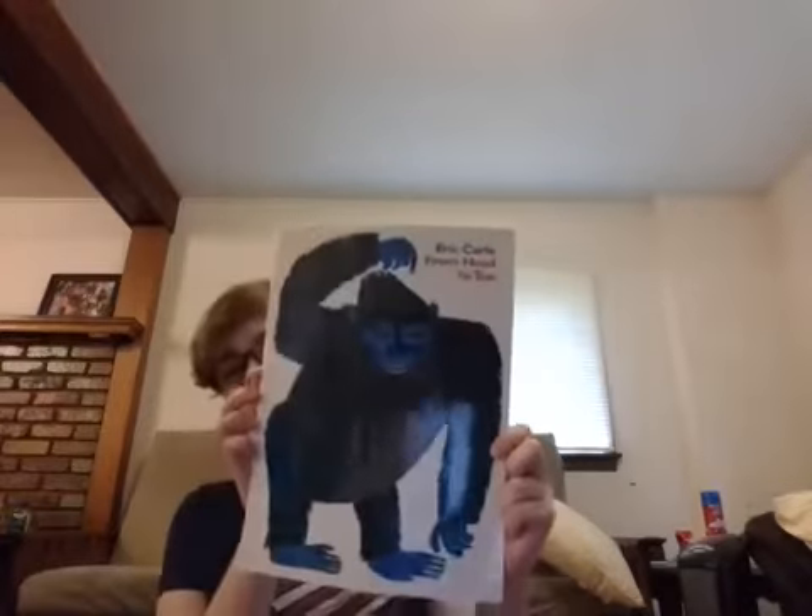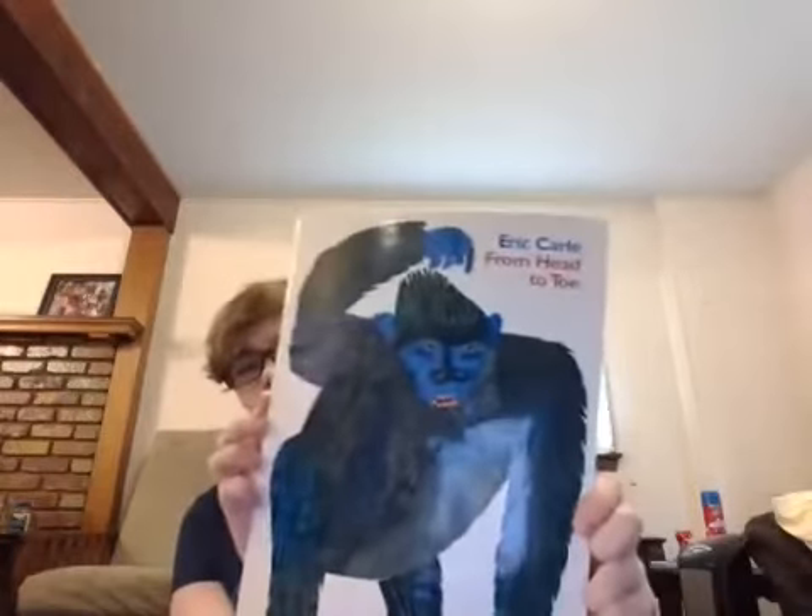Our first book is going to be From Head to Toe by Eric Carle. From Head to Toe by Eric Carle is kind of like a game of Simon Says. So in this book the animals are going to show us what they can do and we're going to try to copy them.